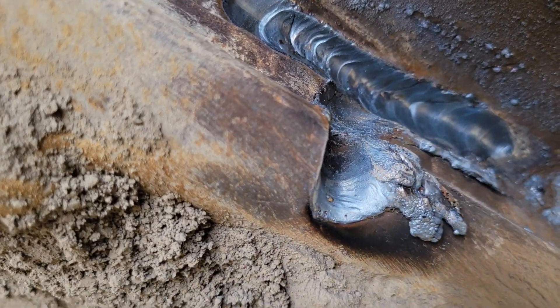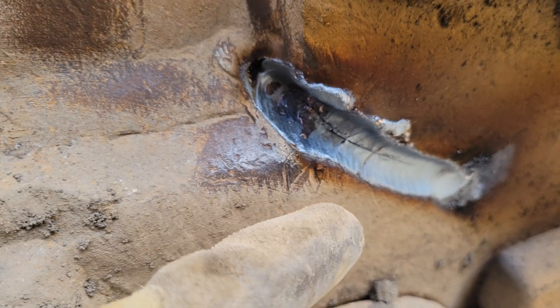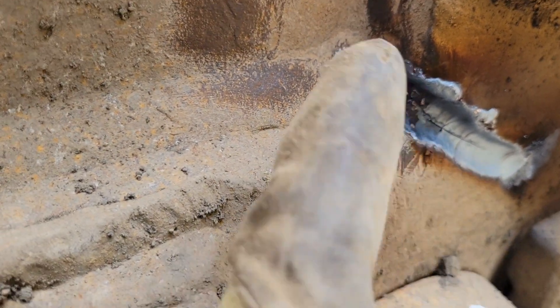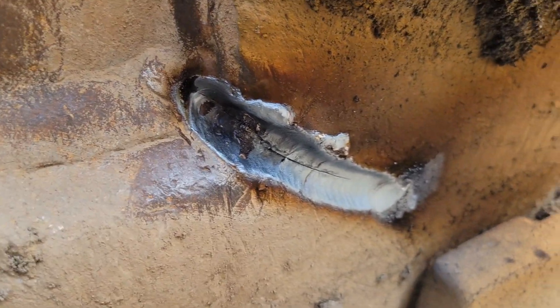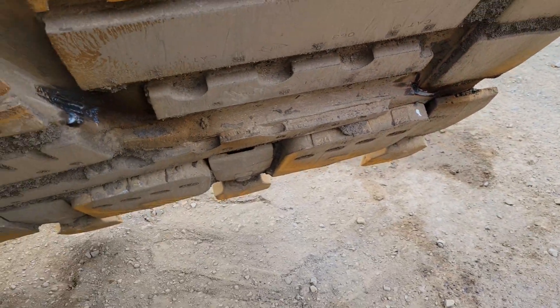This one down here — got it gouged out. You'll see here this one ended up being a lot bigger than I thought, actually. What you want to do is keep gouging until you can't see the crack anymore. I'll just widen her out a little bit and then keep going down until the crack's gone. You don't want to weld it when there's still a crack there, otherwise they'll just keep popping back up.